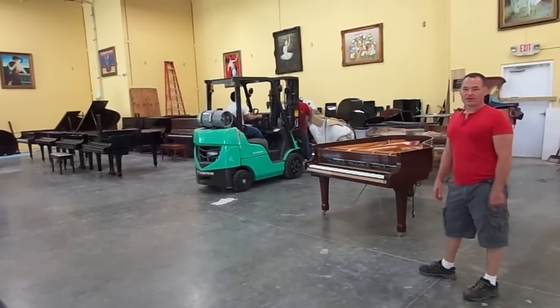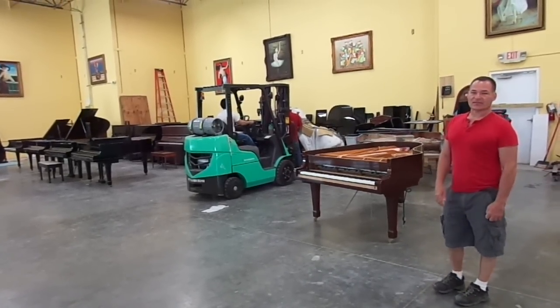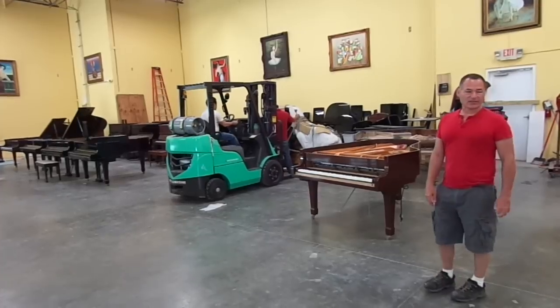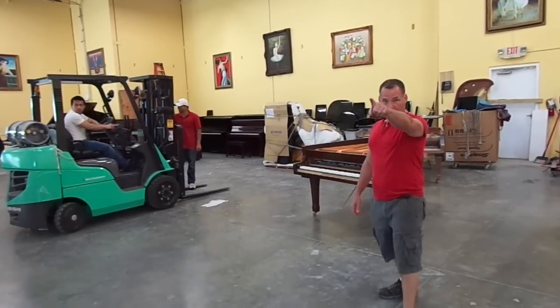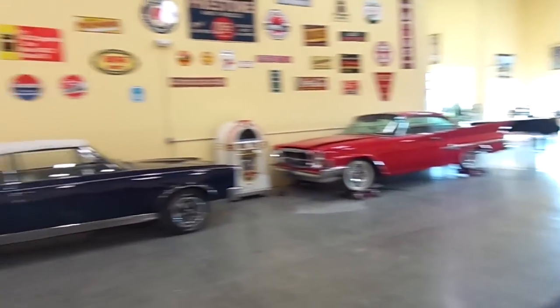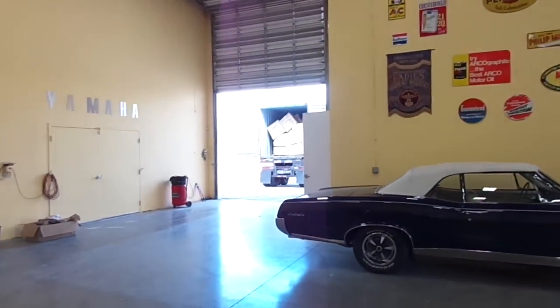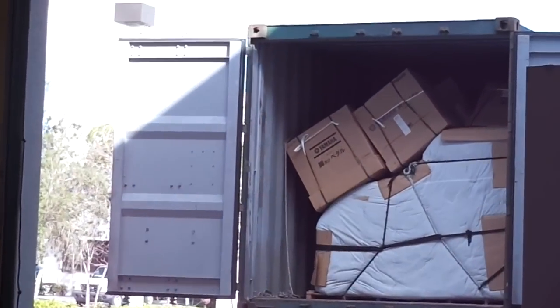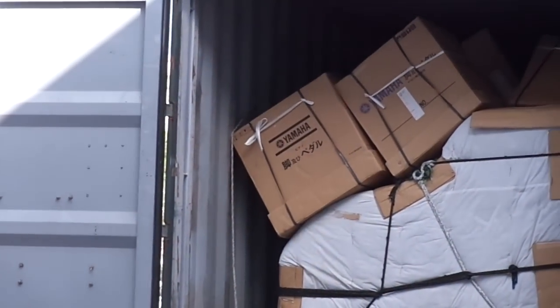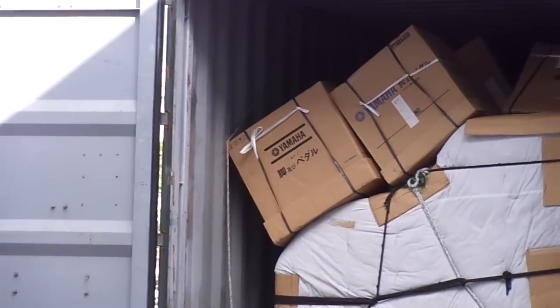Anyway, so we'll add to this video and we'll finish today, but I just wanted to give everyone an idea of how they come in. If you look over there in the trunk, those are the pedals and the legs that are in those boxes. But every time we get the container in, it's like Christmas. Thank you for watching.